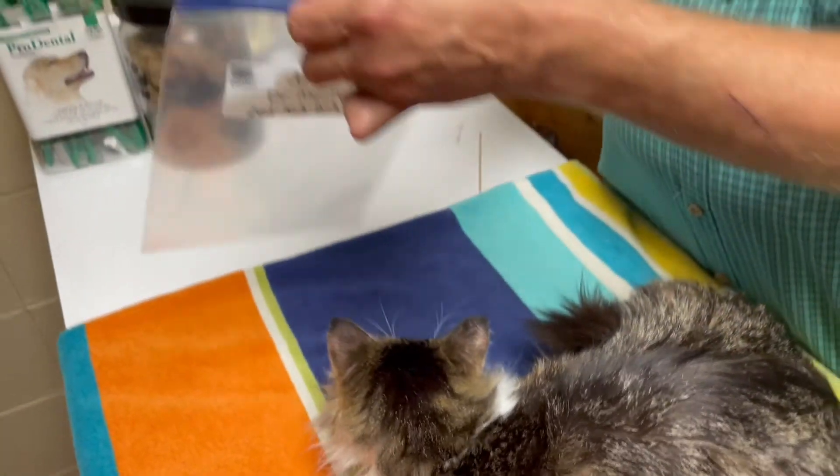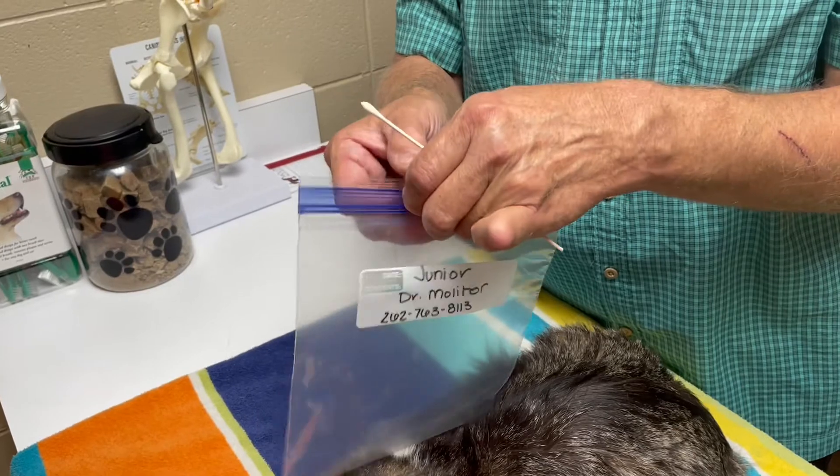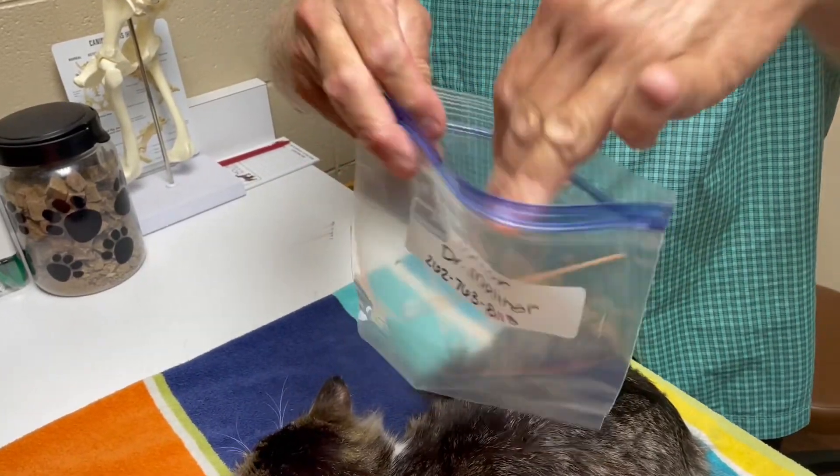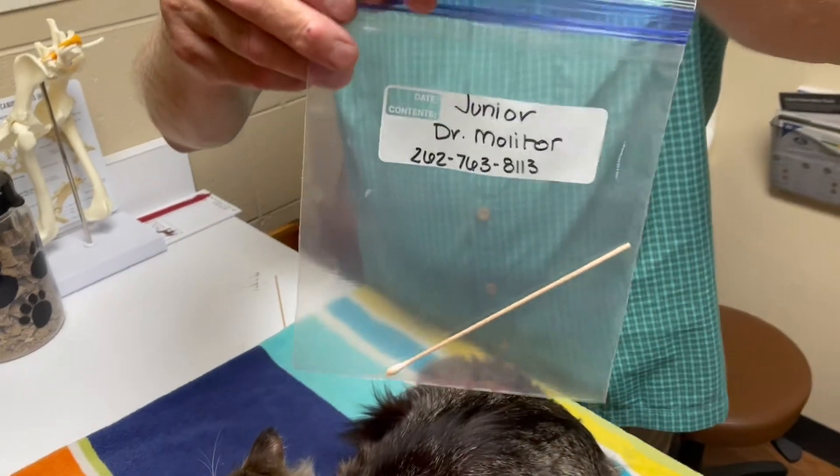Once you've collected your sample, go ahead and put it in the plastic bag labeled with your pet's name, your first and last name, and the best phone number to reach you at. We should only need one q-tip to test.